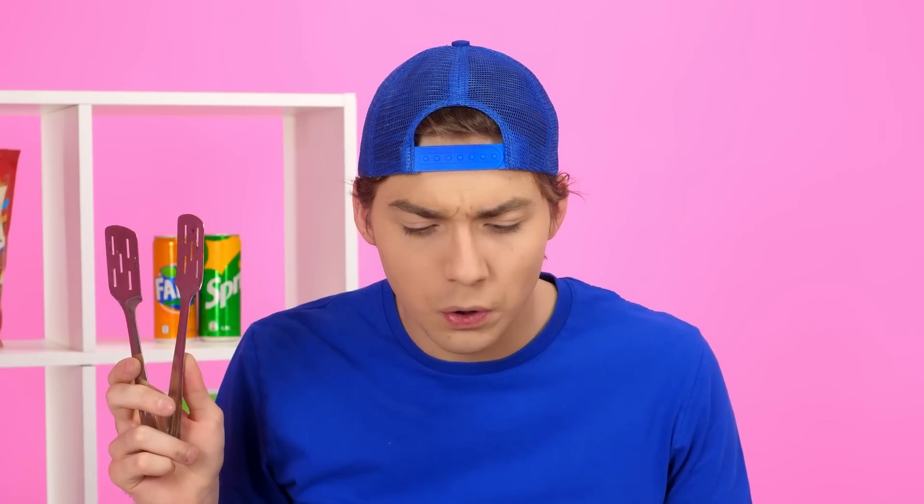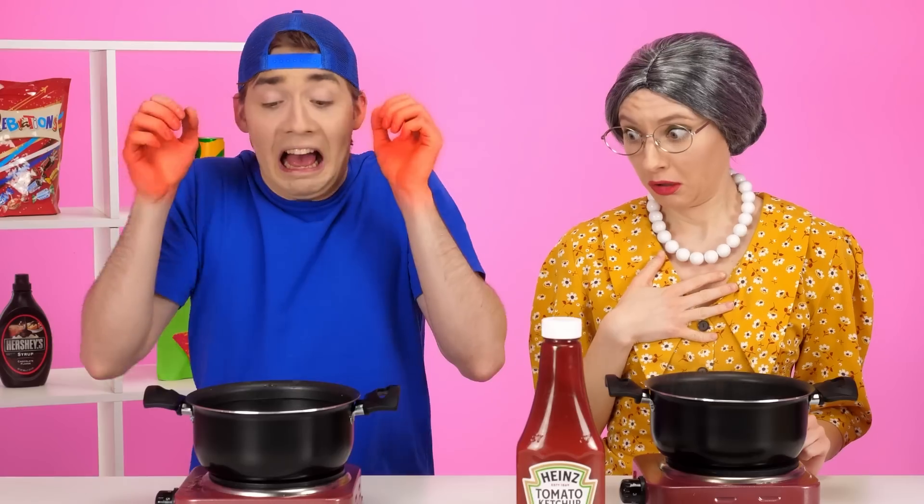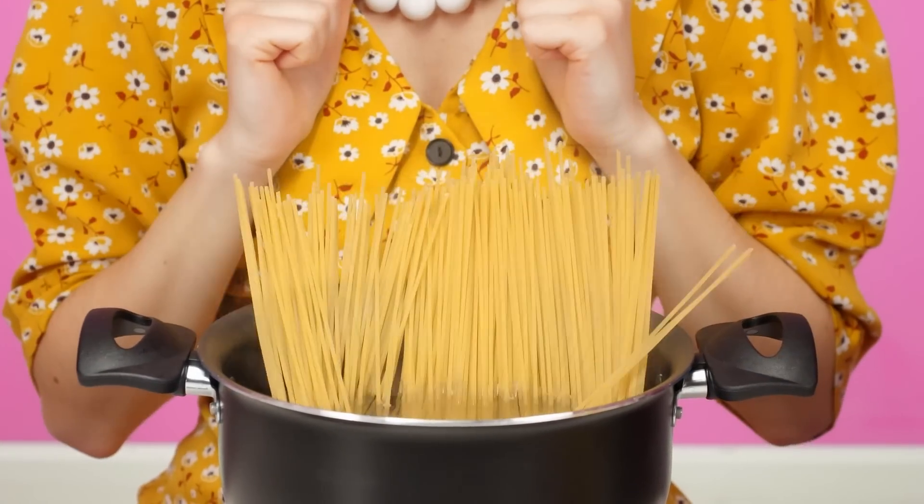It seems to be done quite simply. All you need to do is pull the spaghetti in boiling water. Only they're too long for this pot. We need to shove them deeper. The easiest way to do this, of course, is with your hands. How hot! My poor hands! Who does that? You just need to spread the spaghetti around the perimeter of the pan. They will cook and gradually fall into the water themselves. It's very simple.